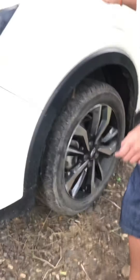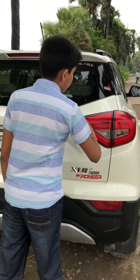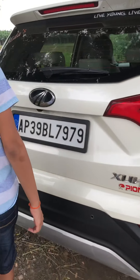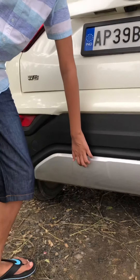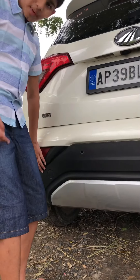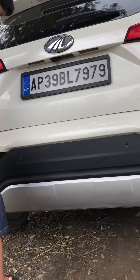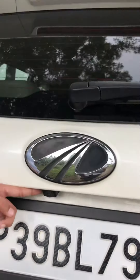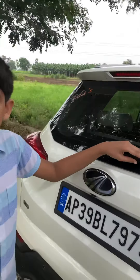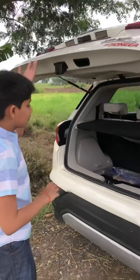Going to the back, it's an all-boxy shaped car and the lights look very cool. It's the W8 variant and gets a nice silver skid plate. The body cladding continues here from the front, and it gets four reverse parking sensors and a reverse parking camera, plus a rear wiper.